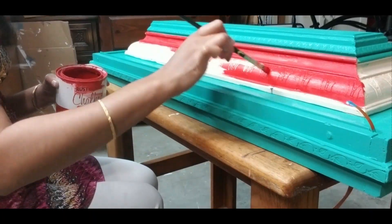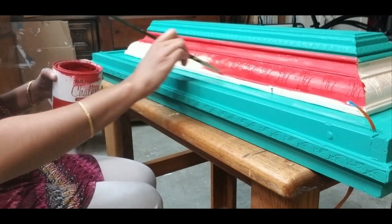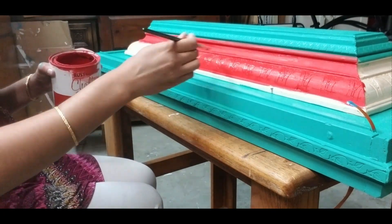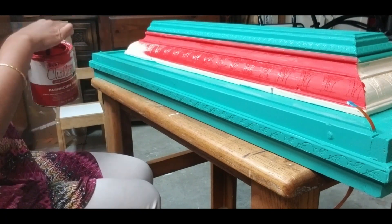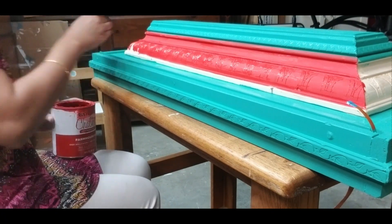I have completed painting the cabinet and am now starting to paint the gopuram. I have used the same combination of three colors — red, green and blue — as in the cabinet.